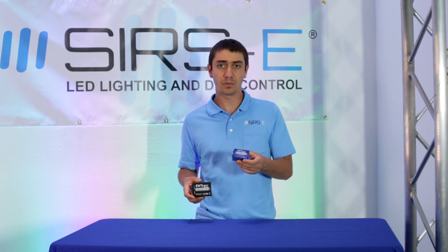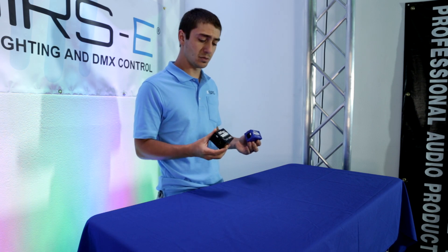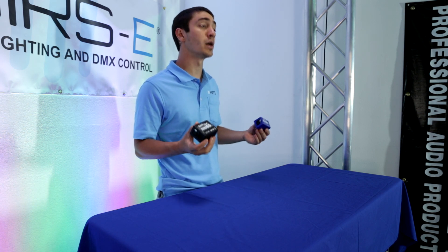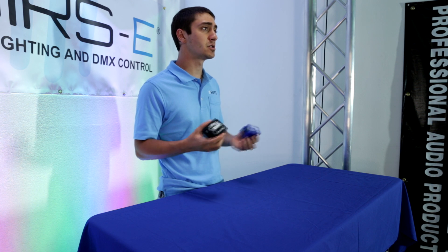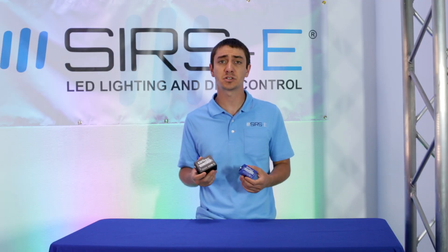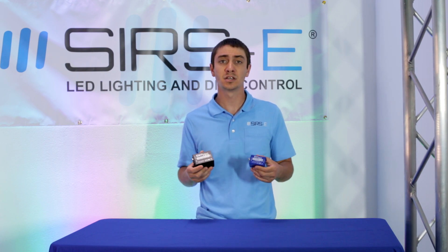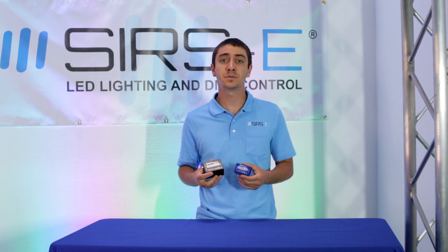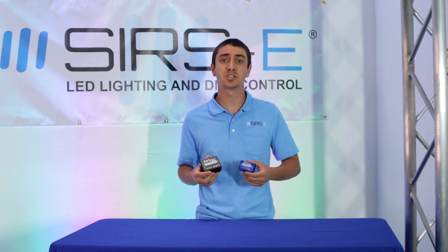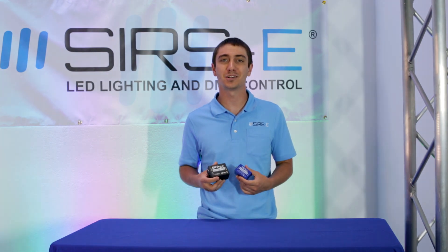So those are the main differences between these two products. They're both great products, they both work very well. Now that you know the differences, you can go ahead and pick which one is best for you. If you guys have any questions or comments, don't forget to drop us a comment in the comment box. And don't forget to check out our website also — it's sears-e.com. Don't forget to subscribe, and thank you for watching.